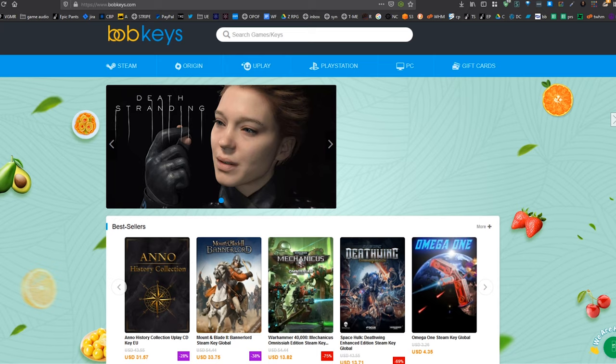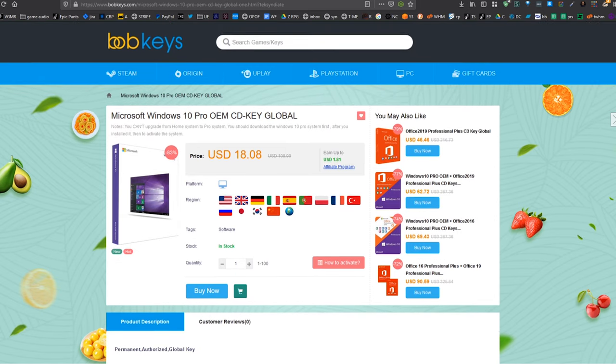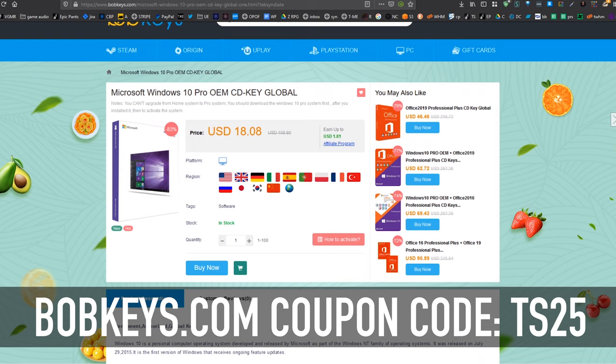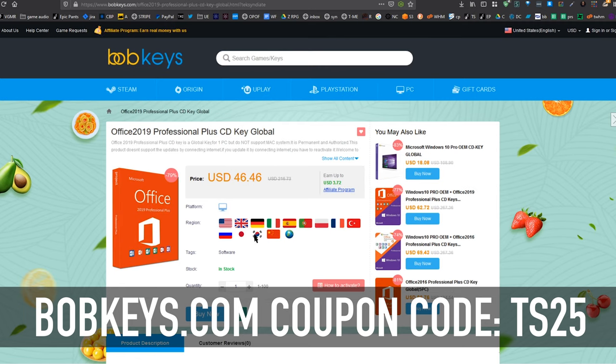This is Bobkeys.com. We are working with them to bring you an additional 25% off on products like Windows 10 Pro. Use coupon code TS25, and you're going to save 25% off the already good price of $18.08, bringing it down by another $4.50.